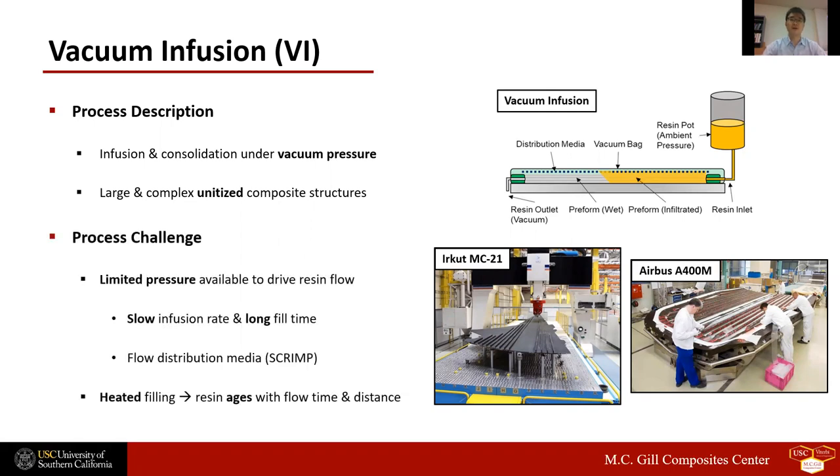However, because vacuum pressure alone is applied during the infusion, vacuum infusion endures slow infusion rate and long fill time. In SCRIMP, or Seemann Composites Resin Infusion Molding Process, a flow distribution medium is inserted on top of the preform to enhance resin flow and reduce fill time. Yet, the addition of the flow distribution medium can induce unacceptable levels of porosity or may not even be applicable to some complex part geometries.